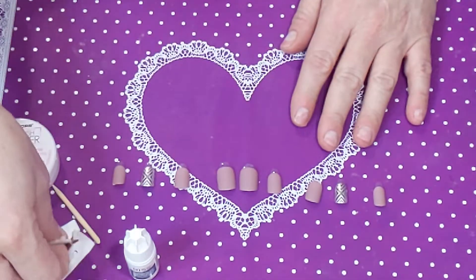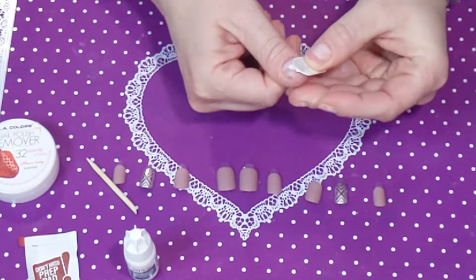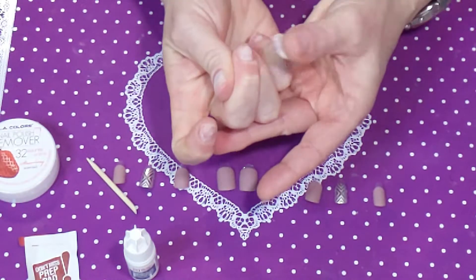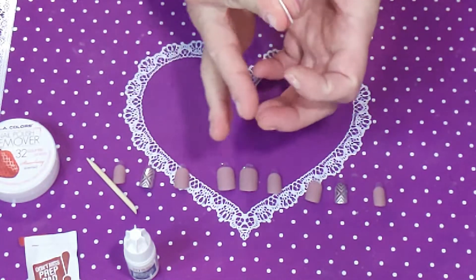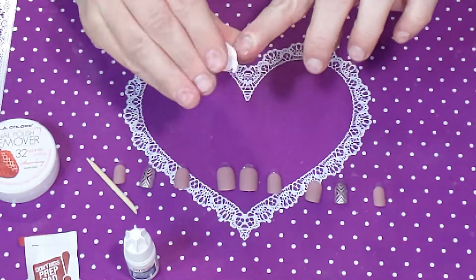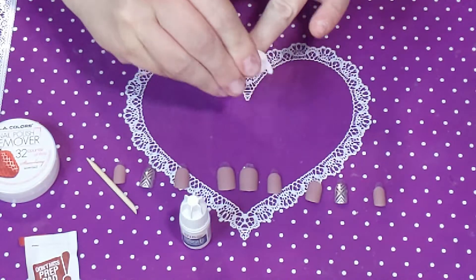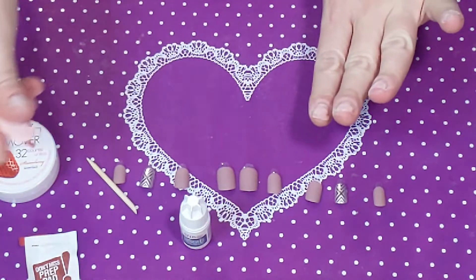I'm going to start by taking the little file and lightly buffing the surface of my nail. You can definitely use a regular file — the sticky part actually helps. I'm just going to lightly buff; they're already buffed because I just took my nails off, filed, buffed them, and put some cuticle oil on. You don't want to do anything harsh, just create a surface for the adhesive to stick to. Let's see if they can withstand me being a hairstylist with a busy work week.